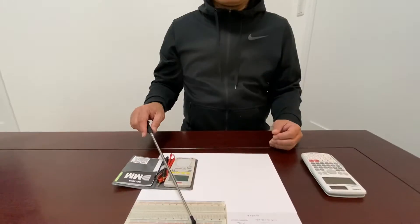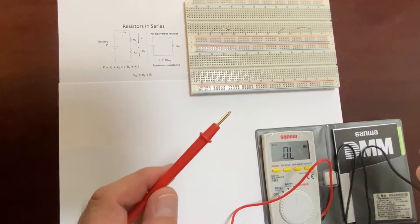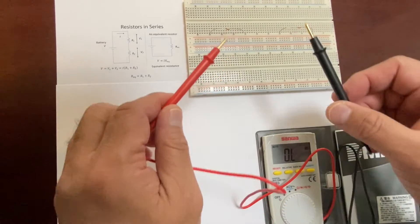Hello everyone. Today I'd like to explain the registers network. We only consider the very simple network of registers. I have two registers, register 1 and register 2. At first, I'd like to measure the resistance of each register.